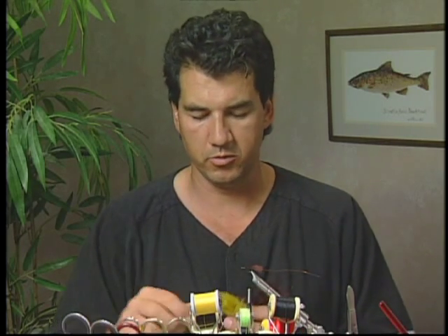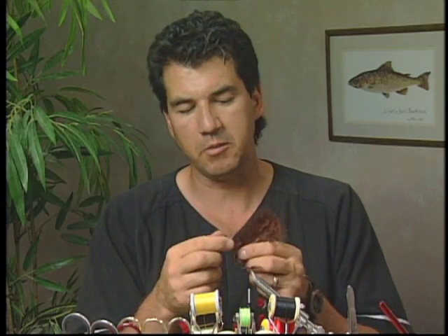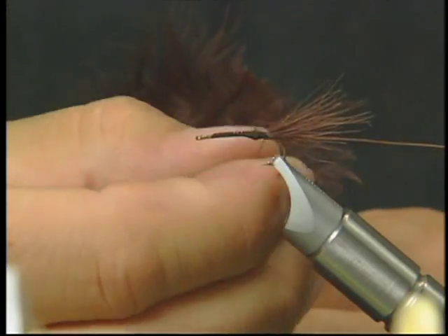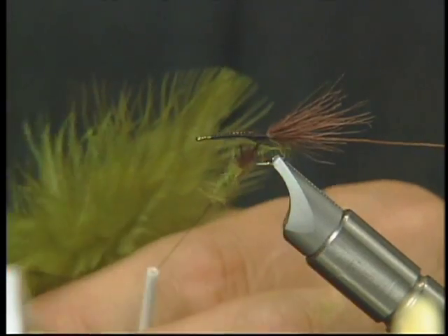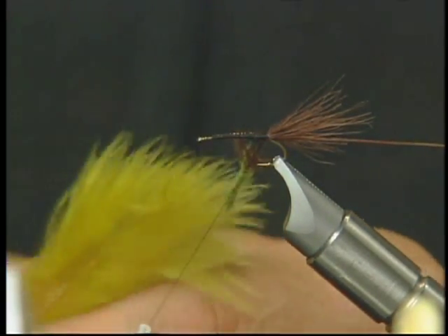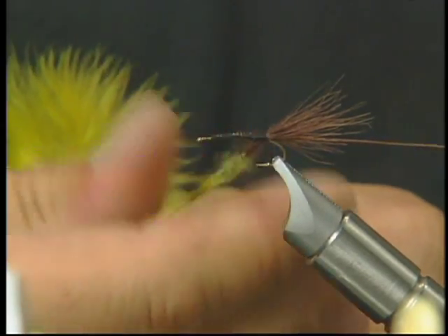Now to build up the body, I'm going to take my light olive marabou, olive yellow marabou, and brown marabou, and pick off the fine fibers at the very bottom. I'll start dubbing them onto my thread, alternating between these three different marabou colors and keep dubbing onto my thread until I get a nice dubbing body built up.